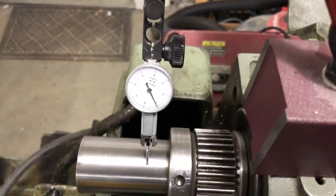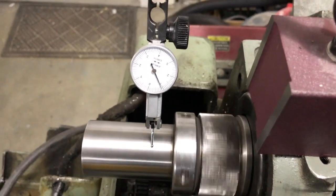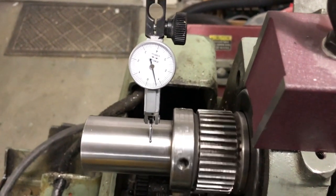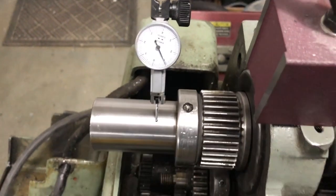Why don't you guys let me know what you think — are these readings anything to be concerned about? Should I get new bearings? Thanks for watching!